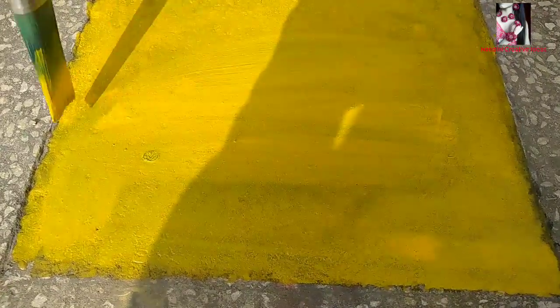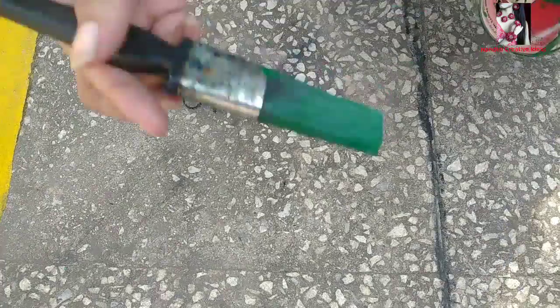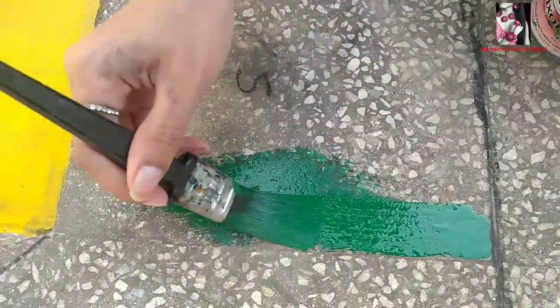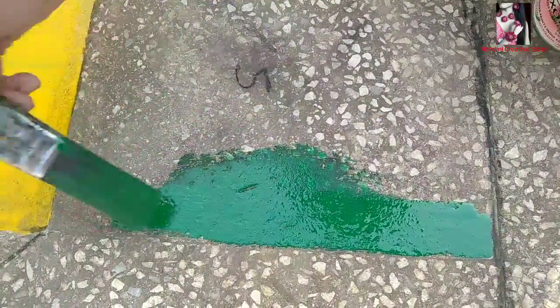Here I am doing double coating on the paint. Similarly, I am doing the same with a green oil paint and the rest of the colors too.